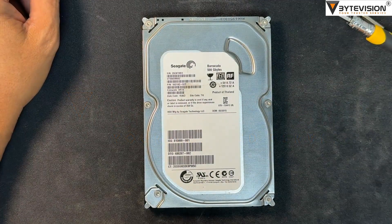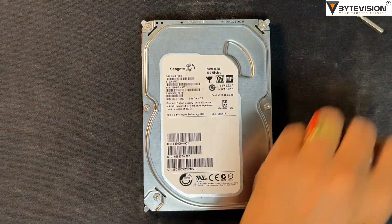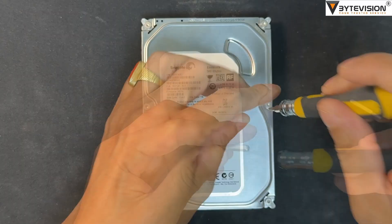Welcome to ByteVision YouTube channel. This video covers how to repair hard disk stuck head, buzzing noise, clicking sound, and similar issues.